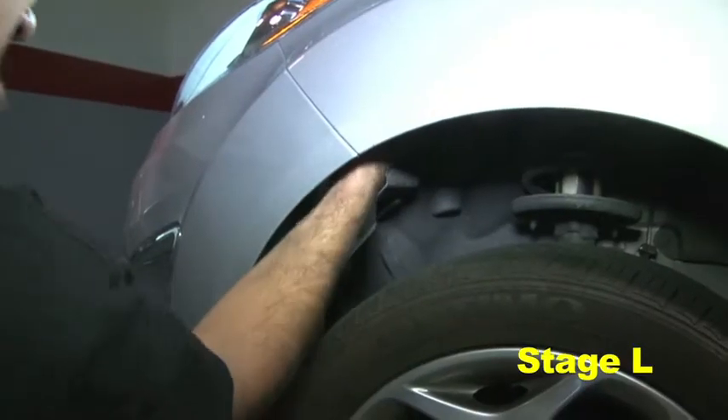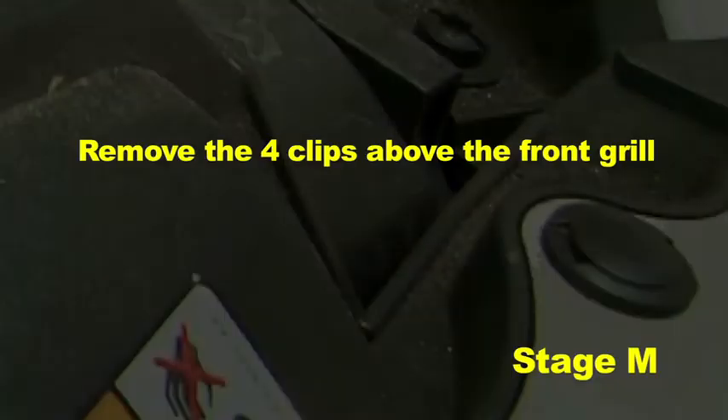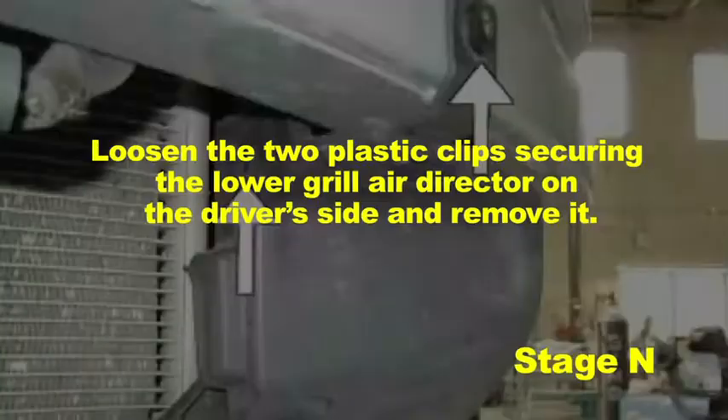Remove the three 8 millimeter bolts securing the bumper to the fender on the driver and passenger side. Remove the four clips above the front grille and carefully slide the bumper off. Loosen the two plastic clips securing the lower grille air director on the driver side and remove it.